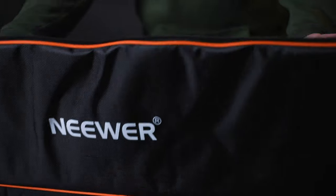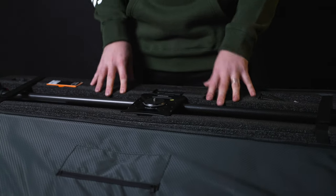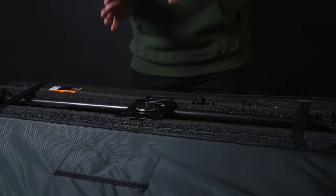Ready for the big reveal? There it is! We actually bought the previous version of this last week and it didn't really work that well, so we got the newer version because it would just work a lot better.